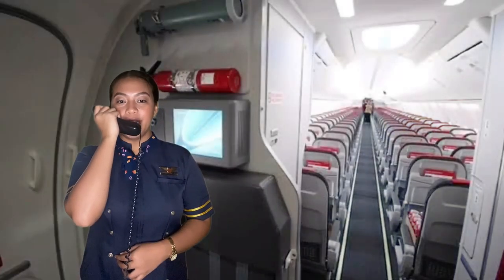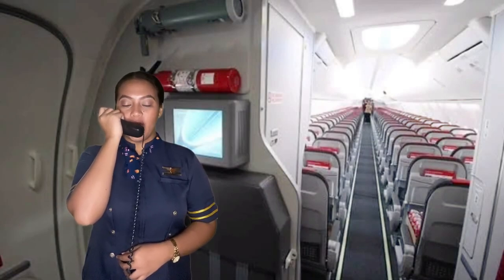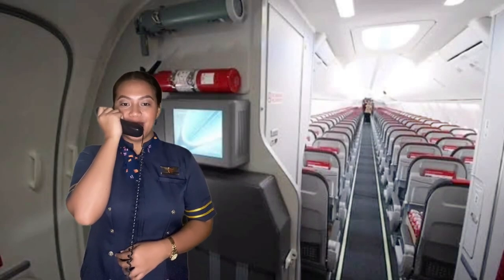Ladies and gentlemen, my name is Lorraine, your cabin crew in charge. Captain Parker is in command, assisting him is First Officer Gaspar. Our flight to Cebu will take about 1 hour and 5 minutes.